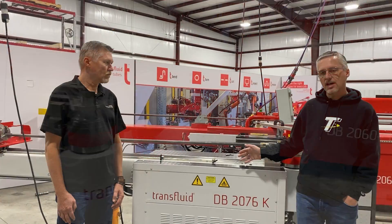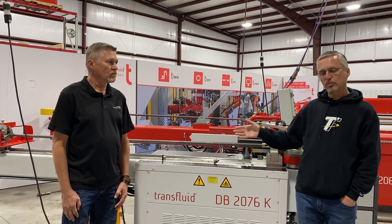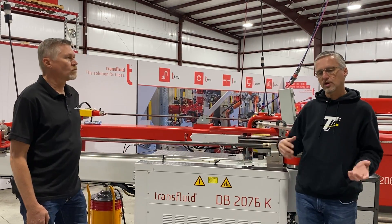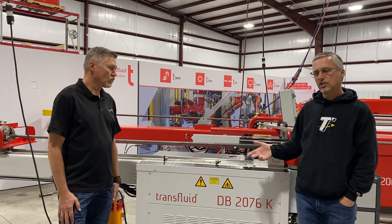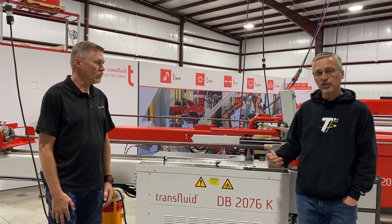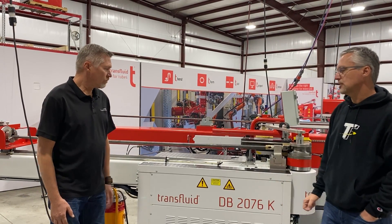This machine is not really considered CNC — it's more of a manual positioning of the tube with a programmable bend angle style. But what we've got to show you today is full CNC. So what does that mean, Craig? Show us what you've got here and give us a little rundown.